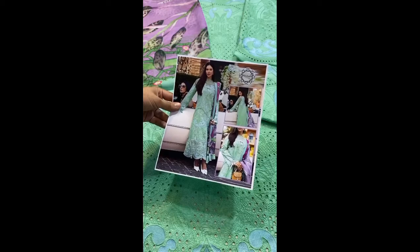It is digital printed, same as the original. The silk is 100% same as the original. This comes with plain trousers. Thank you for watching.